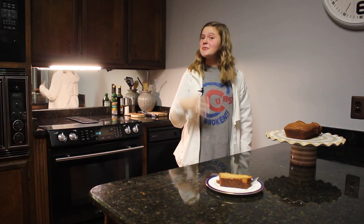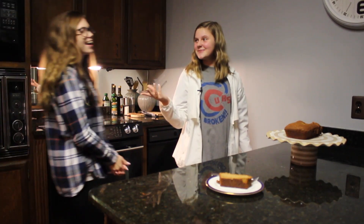We're back and I would like to introduce my very best friend. Hey y'all, I'm Emma and I'm going to be trying the banana bread for y'all.